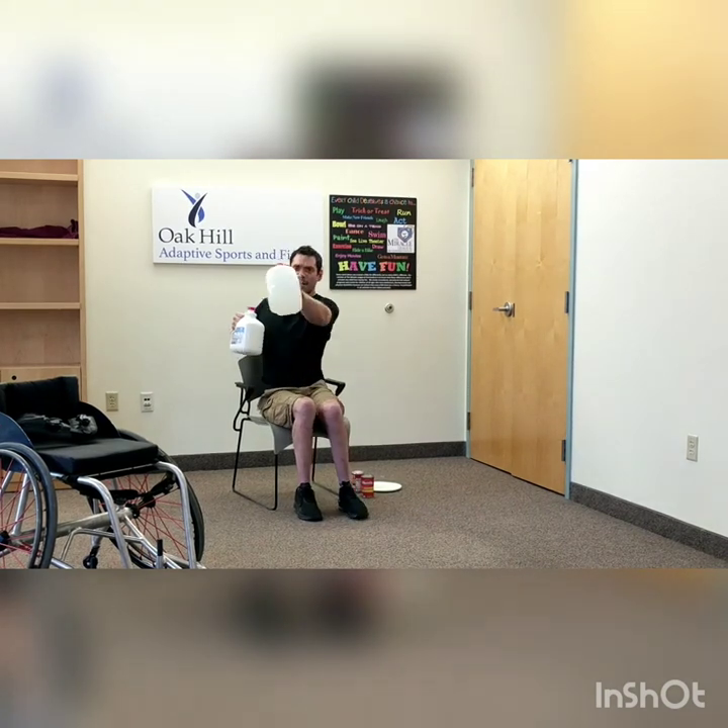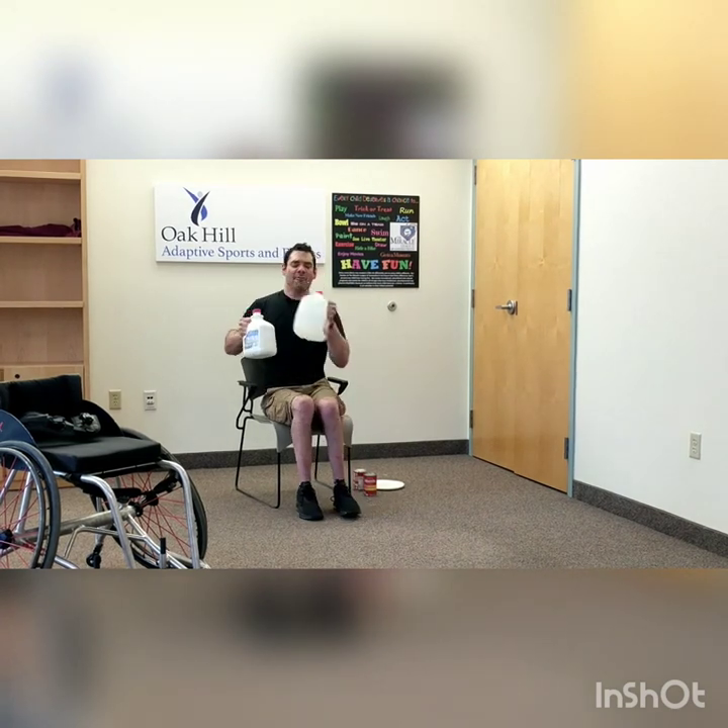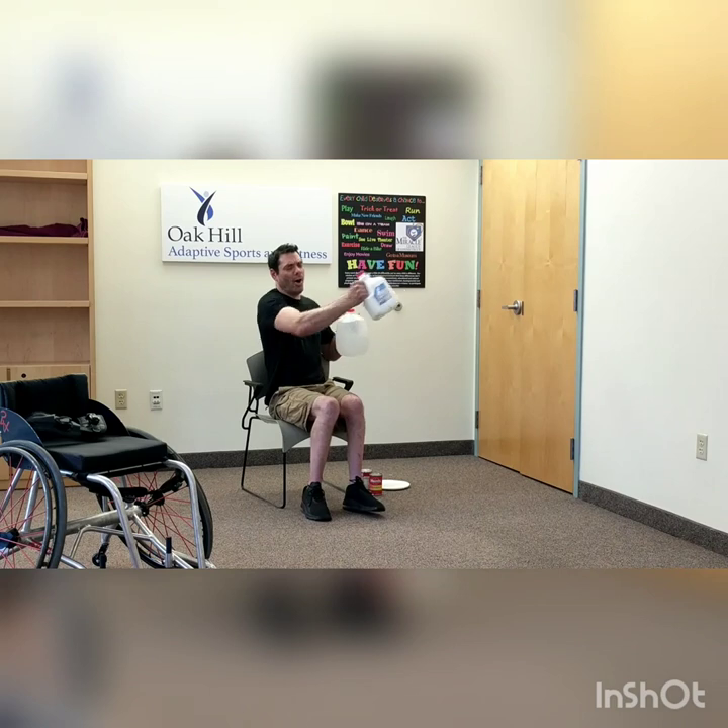Now we're going to make the water switch and punch out in front — straight arms, fully extend all the way across your body. Quick. Countdown from five to one. Good.